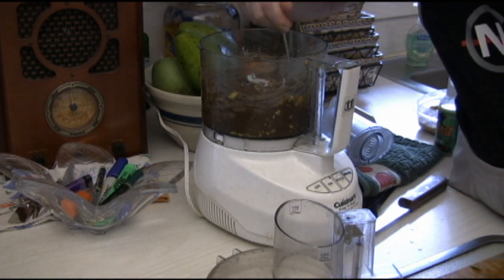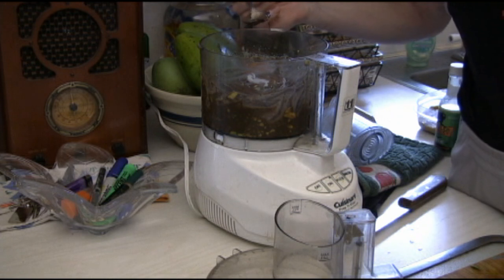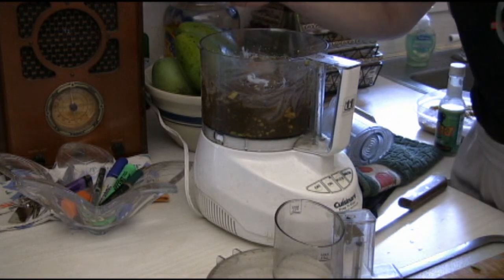You can even add other things in. Last time I made this, I actually had an overripe banana, so instead of throwing it away or throwing it into the fridge, I actually put it in the mix. It came out fine.